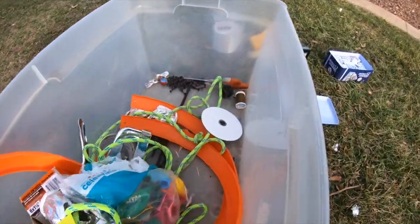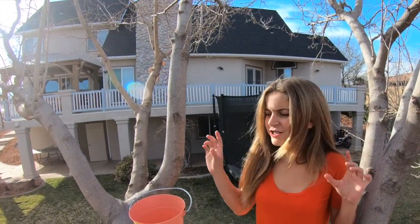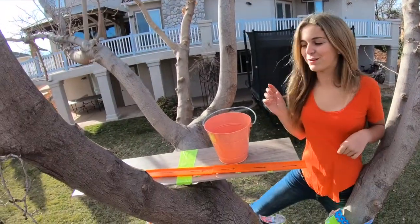I have invented a Rube Goldberg machine for a science project and I'm going to show you how it works and see how it works out. I made the Rube Goldberg machine up in this tree because I thought it would be really cool.